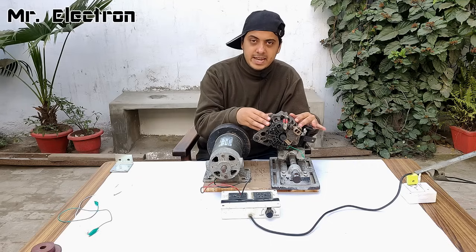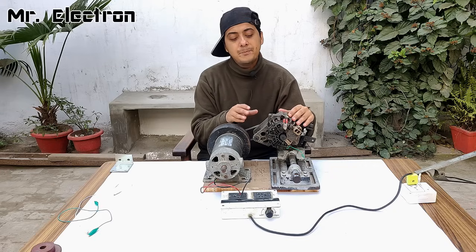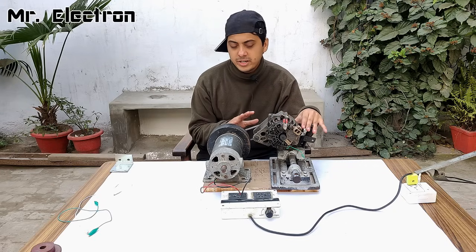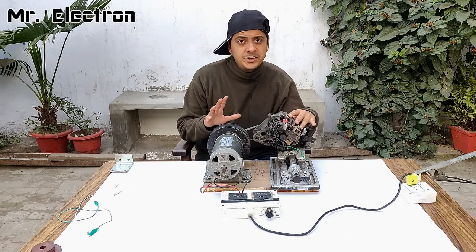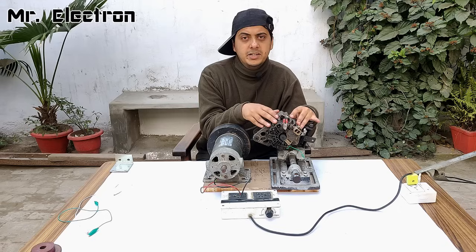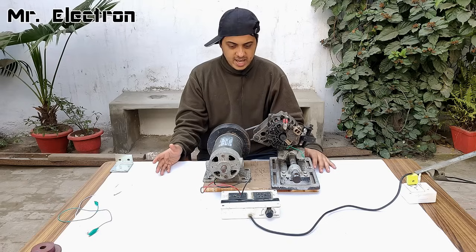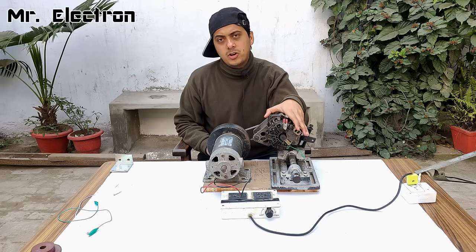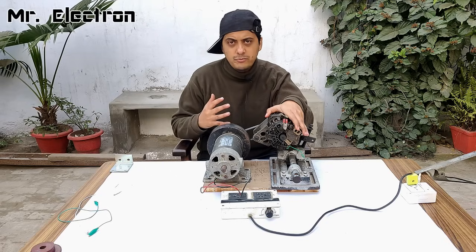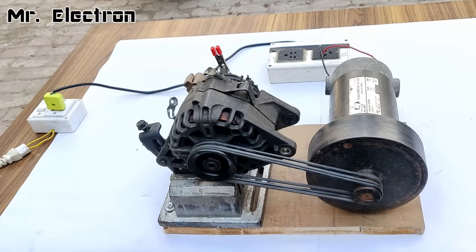In my previous video, I self-excited this car alternator and produced 12 volts without any battery excitation, capacitor, or DC generator. Using that technique, I'm going to generate 220 volts AC from this alternator to run home appliances. The only difference now is that I'm going to convert the output of this alternator from 12 volts to 220 volts using an inverter. Let's turn on the setup to check if everything is connected properly.